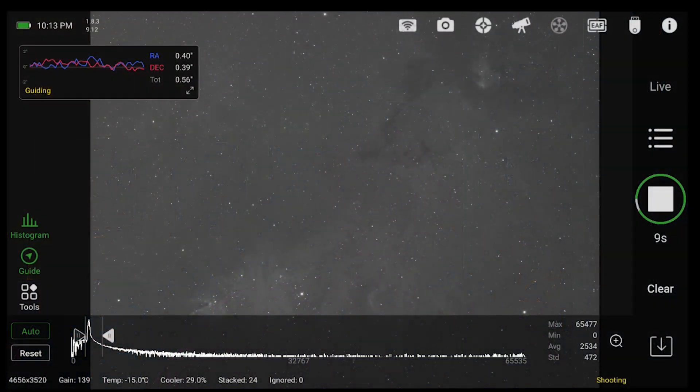Hey everybody, welcome back to Windy City Astrophotography. Just a quick check-in here — I've actually got a clear night and I'm imaging. It's the first night in I think 43 days that it's actually been clear enough and not too windy to image, so I was really excited to get out there and at least get a few hours in tonight.